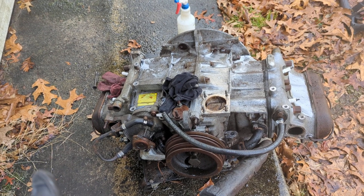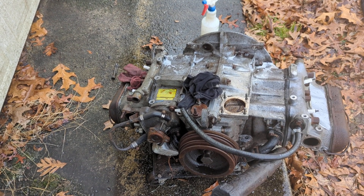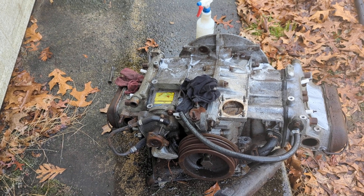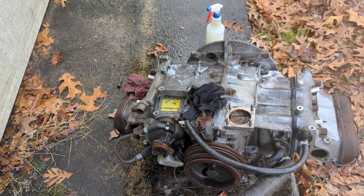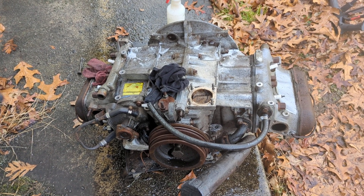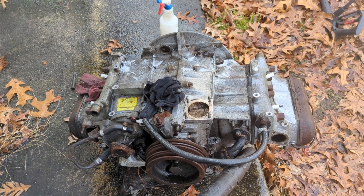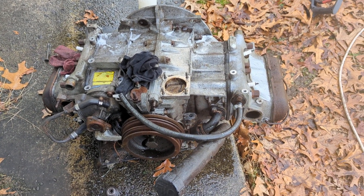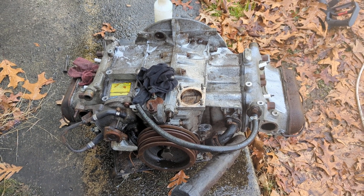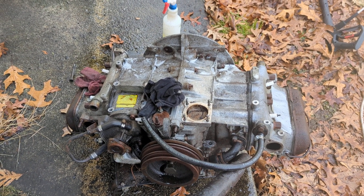I'm definitely going to need some oversized bearings for this thing as far as the crankshaft goes. I may even need oversized cam bearings. I have standard ones but no oversized ones, so I'm going to have to see if that's a problem. I might have to put this rebuild on the back burner and go to the other one with the snapped off head stud as the primary rebuild. I'm going to keep cleaning it and let you guys know what I find out when I start ripping it apart.